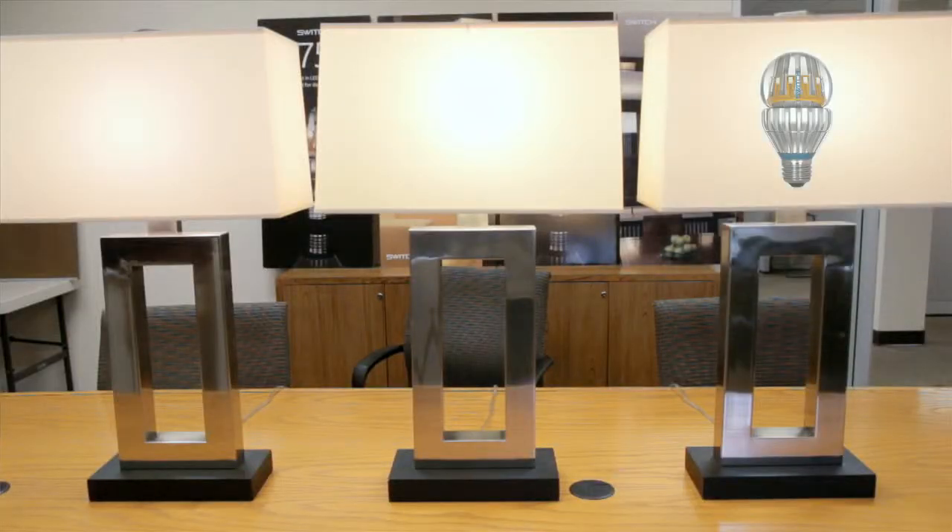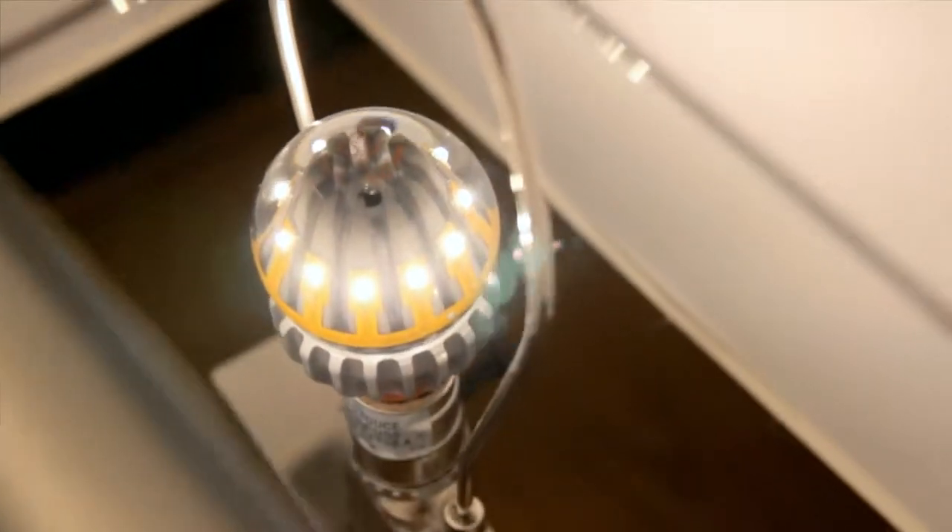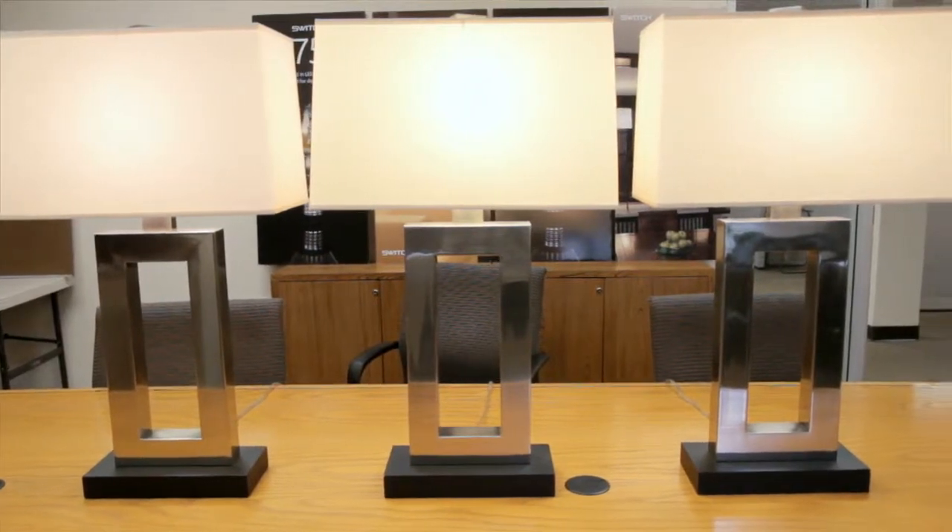In the third lamp is our Switch light bulb — the Switch 60. It's a 60-watt replacement and it is identical to an incandescent bulb in terms of color and the beautiful room-filling light. If you look at the first one and the third one, you cannot tell the difference between those two lamps. They look identical.